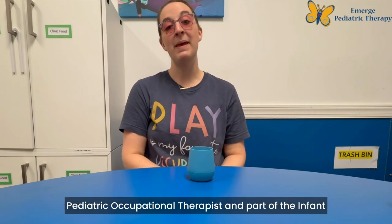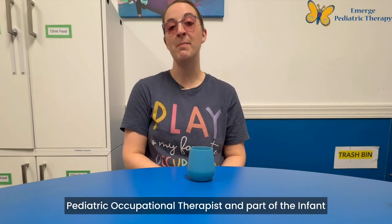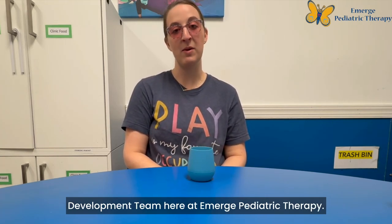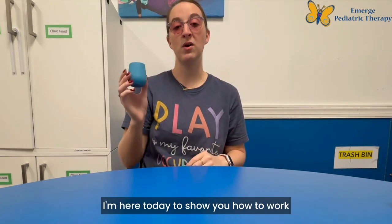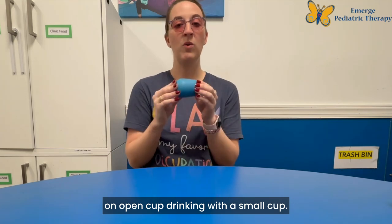Hey everyone! My name is Sarah Johnson and I'm a pediatric occupational therapist and part of the infant development team here at Emerge Pediatric Therapy. I'm here today to show you how to work on open cup drinking with a small cup.